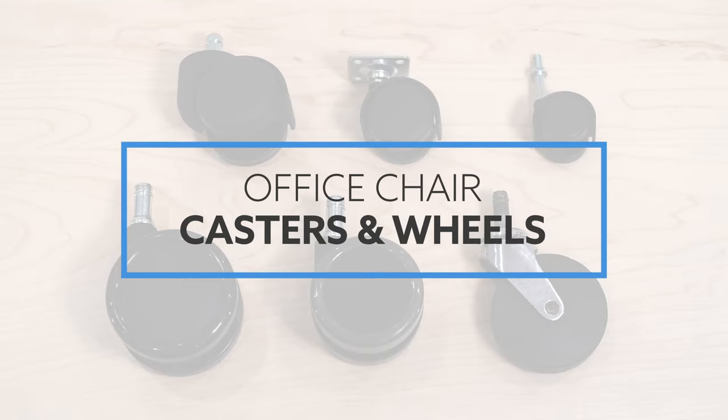Casters and wheels are one of the most overlooked components when shopping for a new office chair. In today's video, I'm going to go over everything you need to know about casters.